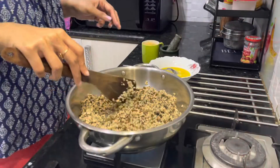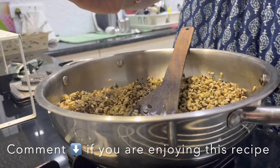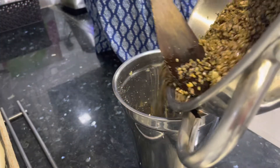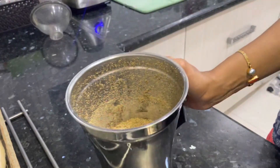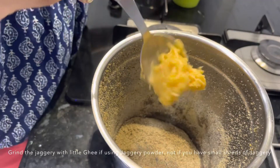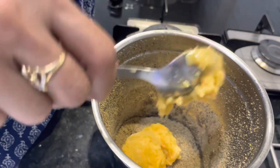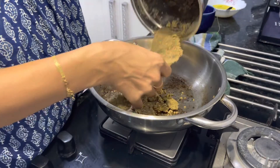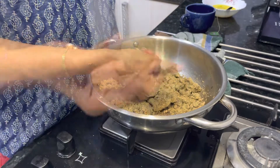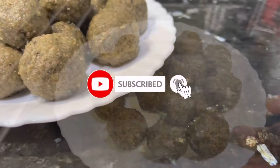The first recipe is this very simple jaggery urad dal laddu. I have used a black chilka wala urad dal, but you can definitely go ahead and use your normal split white urad dal. This recipe is not just tasty but is definitely very, very healthy, and your guests are not going to complain about eating a little extra. We also distribute a lot of prasadam to our neighbors and friends, so trust me, they're not going to complain either.